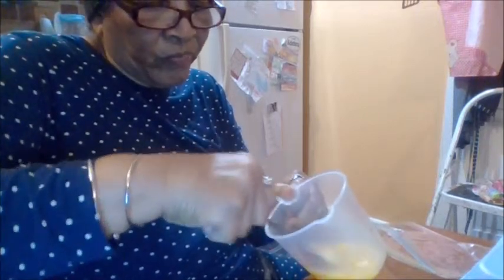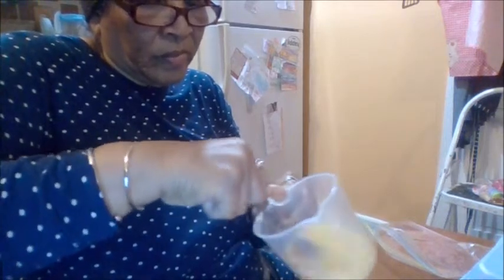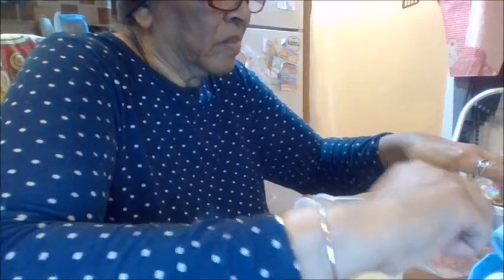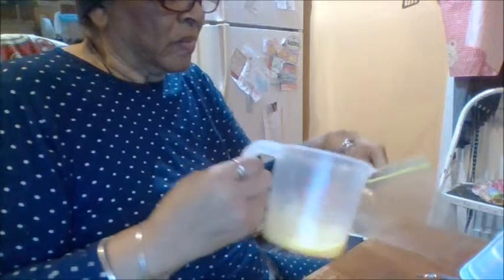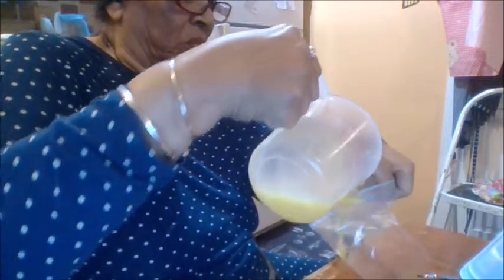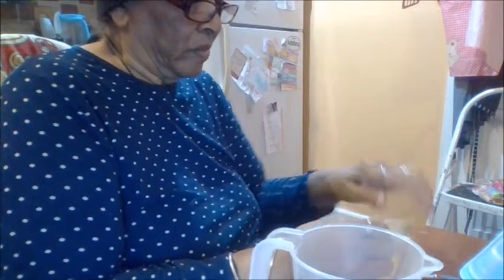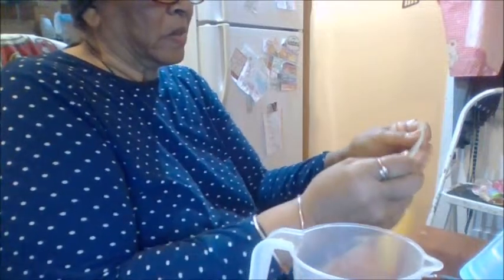Make sure this one scrambles good. Now I'm going to keep these — so there are three eggs total. Then what you do is put them in the freezer.